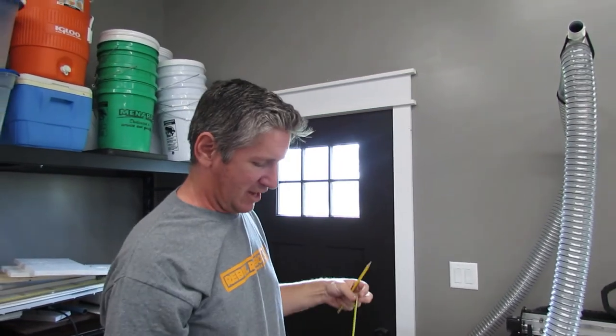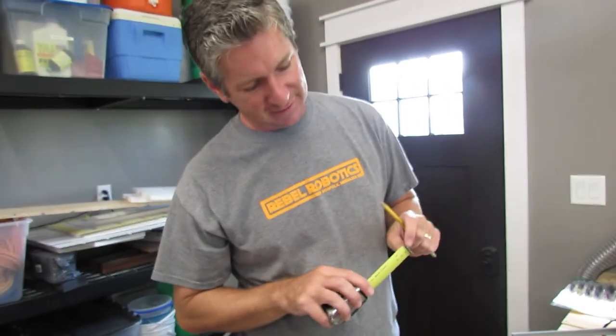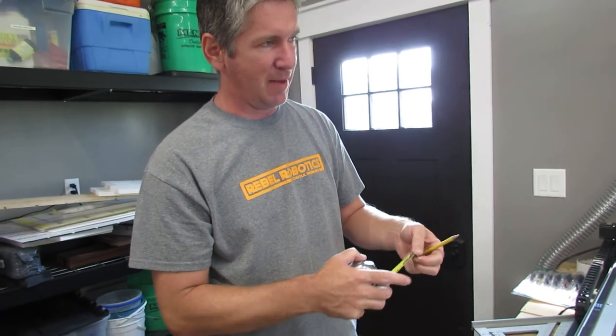Now if you bend the tape — like this — that little hook we talked about at the beginning would be off. Or if you drop it, we see this at work: people drop it and don't realize the hook is bent back, so when they hook it, it's not precise anymore. You really need to be careful with these — don't drop them, don't bend them, keep them as nice as you can.